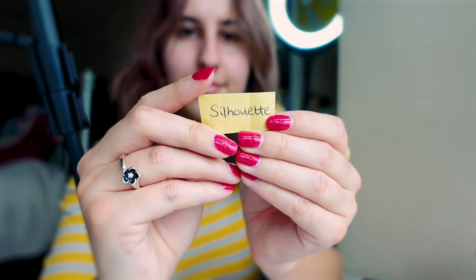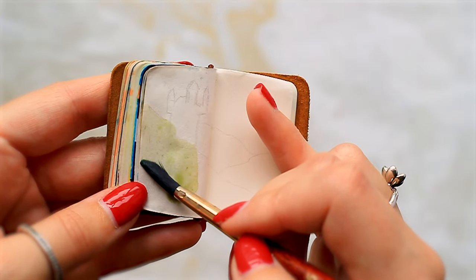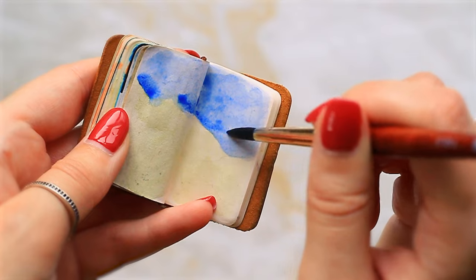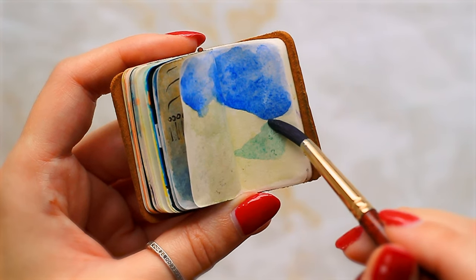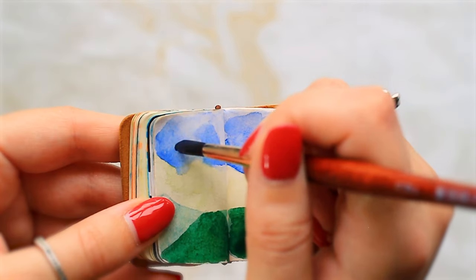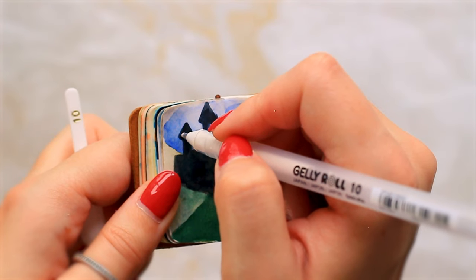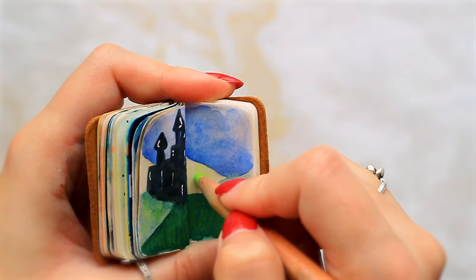I do like to use watercolour especially with fineliner because it's just so easy. I haven't used fineliners with watercolour in so long — I used to do it all the time but now I use colour pencil and find it more fun having coloured lines. For the prompt silhouette, I'm thinking watercolour background and then a silhouette of a castle on a hill. You could do heads of people, bodies of people, or buildings — that's basically everything I could think of. We've already done crowd and it didn't go well, so this time we're doing a castle, and it looks like Hogwarts. I've actually painted a scene from Harry Potter before — maybe I should have done Hogwarts instead.